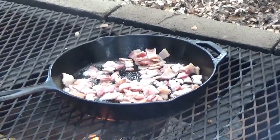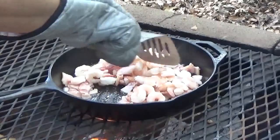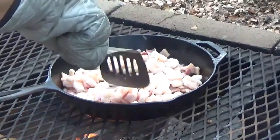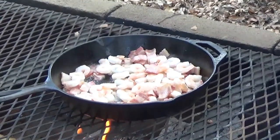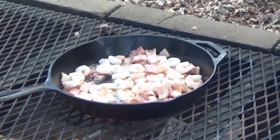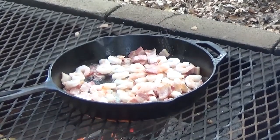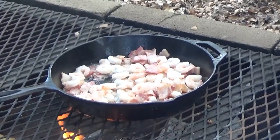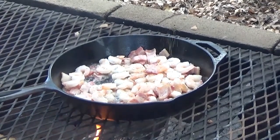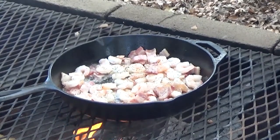As your bacon gets done, we're going to add a pound of shrimp — just gonna cook that just a little bit. At this point the only seasoning we're going to add is some salt and fresh pepper. We're going to let that cook just for a minute.